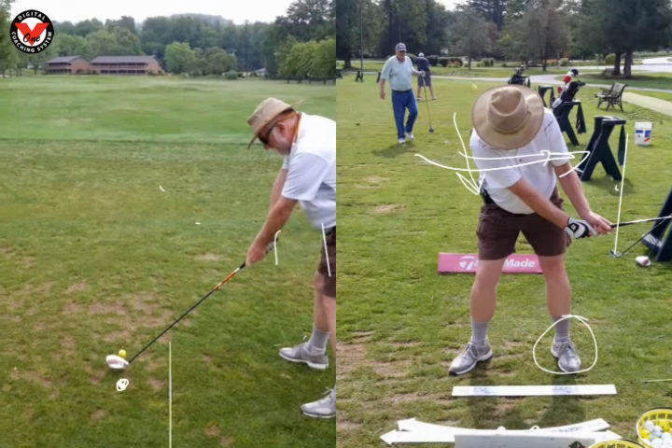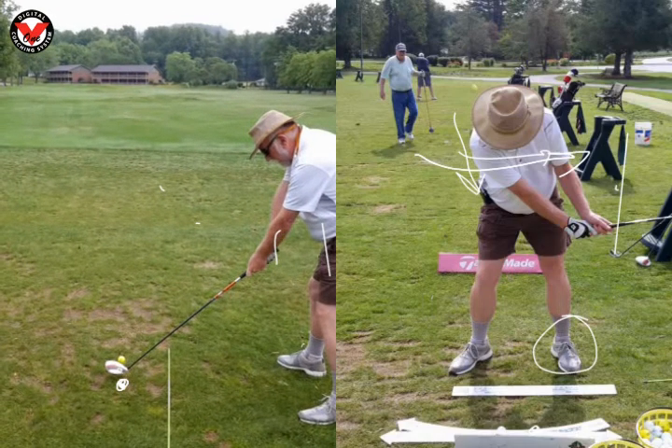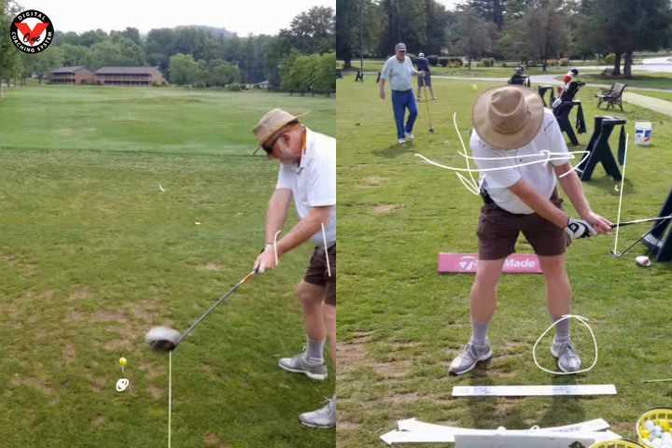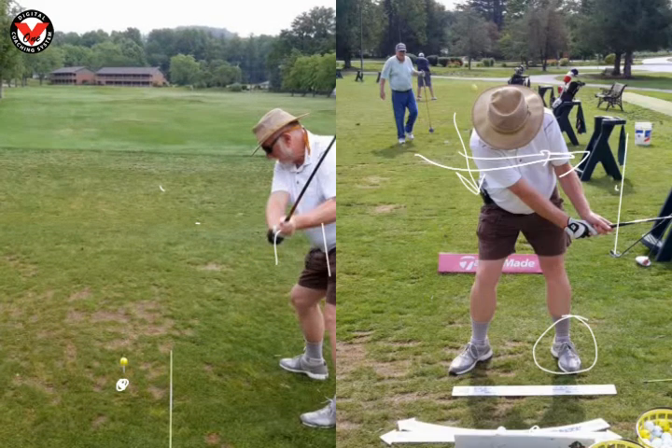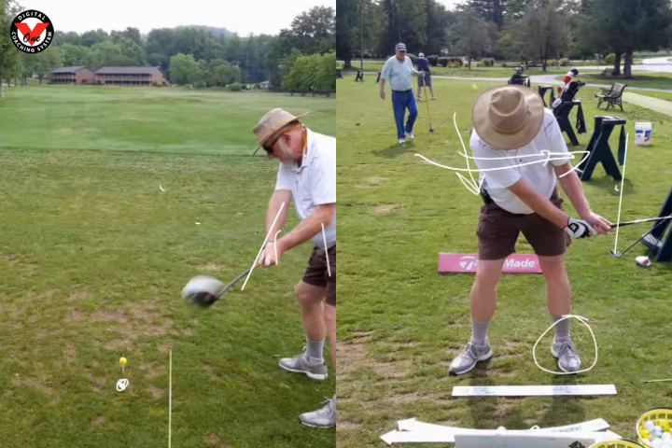Because remember, at hip high, you want to be on your toe line — where you used to be. Right there is the hip high. You can see how outside the club is, and then it goes straight vertical. So as I go back frame by frame, you can see how the club is outside your hands way too much. We'd like the club about right here.